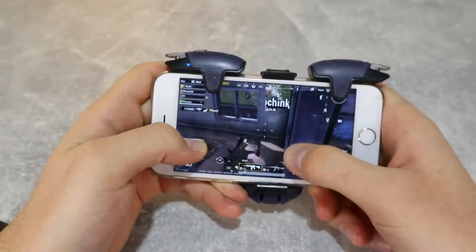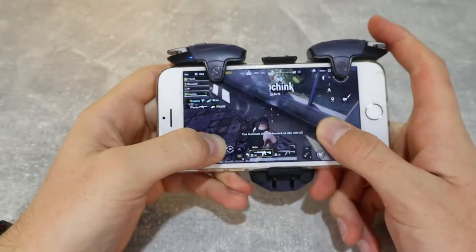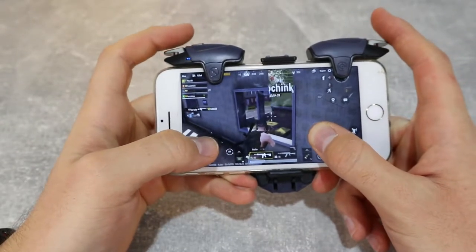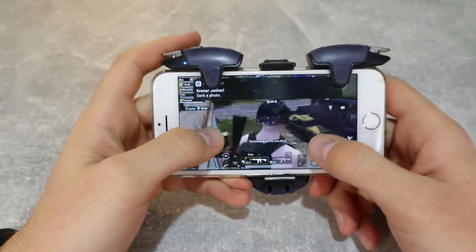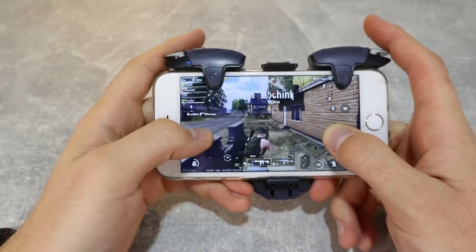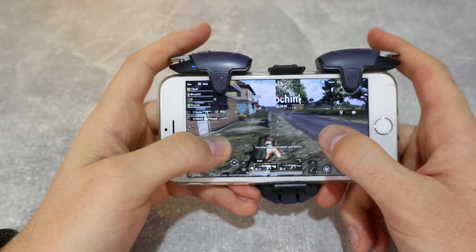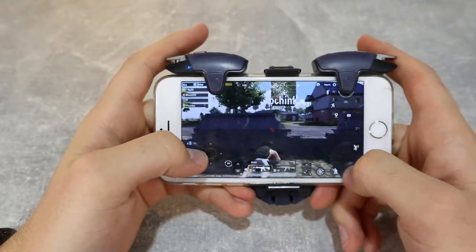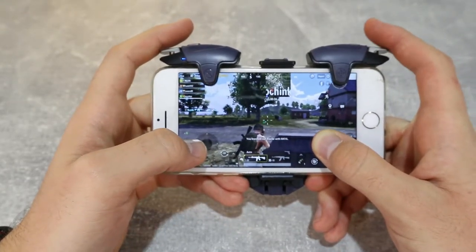Playing with the AK03 is very simple and easy, though not on this phone — this is the iPhone 7, which is very small. If your phone is a similar size, it's a little bit hard to use this device. But if you have a bigger phone, it's very comfortable to use the AK03. As you can see, I'm getting some wins and kills, and it's very easy to control.